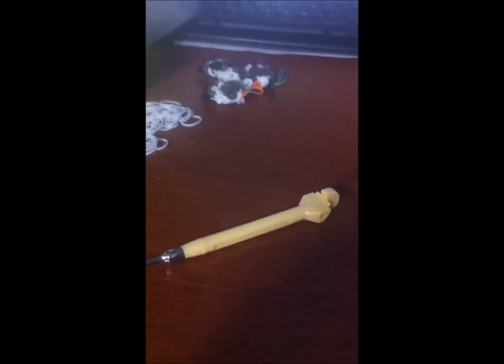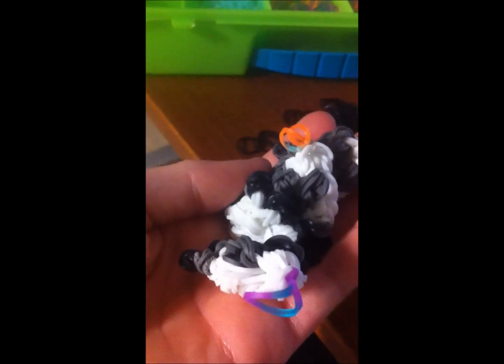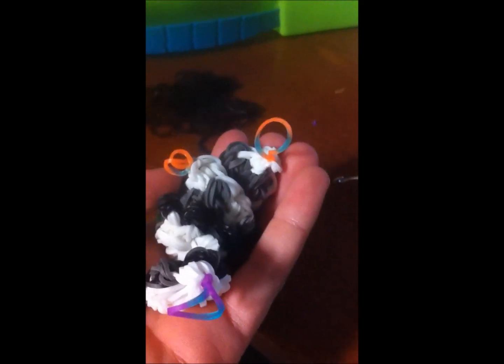Sorry if it looks like it keeps getting darker. So I made my four paws. Here's paw number one, two, three, and four. They're all a little bit different but that's okay, and they also came out really weird. I was actually really prepared for that because my friend Ella Bella B is making a poodle also, and she said that they looked like aliens when they came out. So I was prepared for that. By asking Ella what was next, she said it was the leg poofs, so I'm going to be making those.